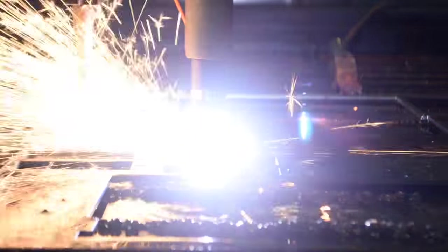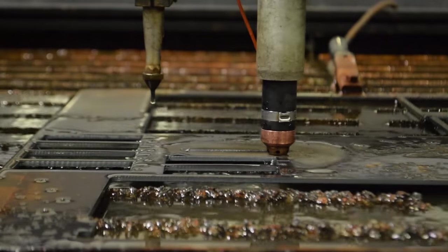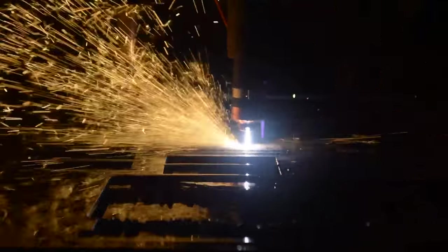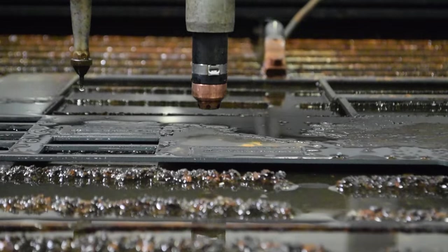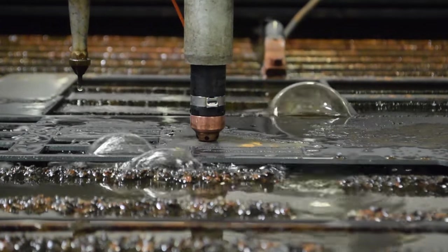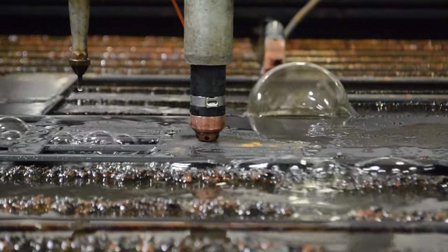Cutting too high will have the same impact on the nozzle orifice as cutting too slow. It won't be close enough to the material to complete the circuit, therefore it will look for alternative routes, most of which will go back through the torch itself. Cutting too low will put the plasma at a higher risk for collision, in which physical damage to the torch would also shorten the life of the consumable.